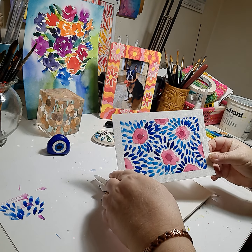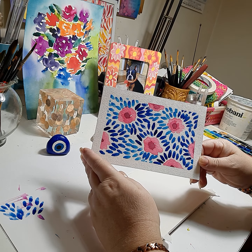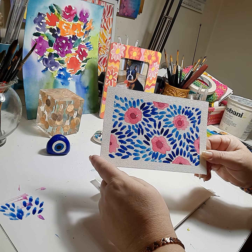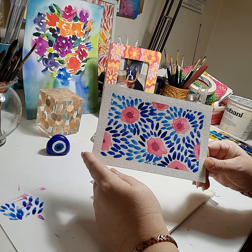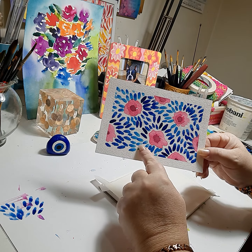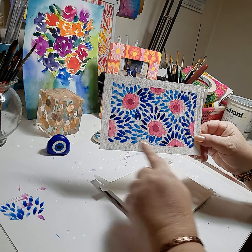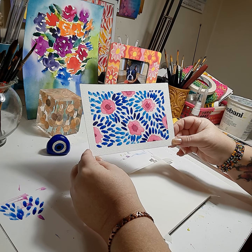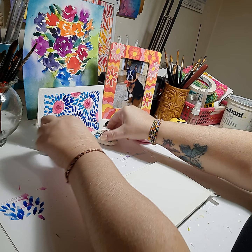Hello everybody, welcome to my channel. This is Nicole Zick and today we're doing a loose starburst floral. It's a drill using the round brush to create the leaves in the background. I used a medium-sized round brush to create leaves in the background using an aqua color and a blue. I used a half-inch border white tape to make it look nice and framed. You could mail it to somebody or frame it as a gift — this is a five by seven card.